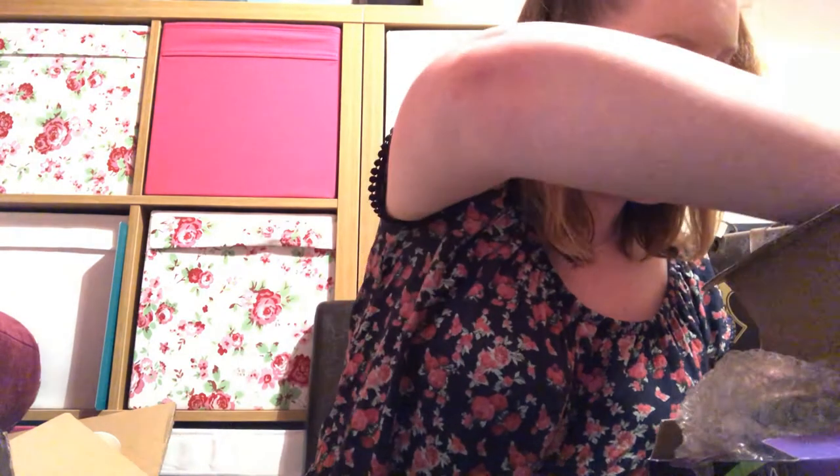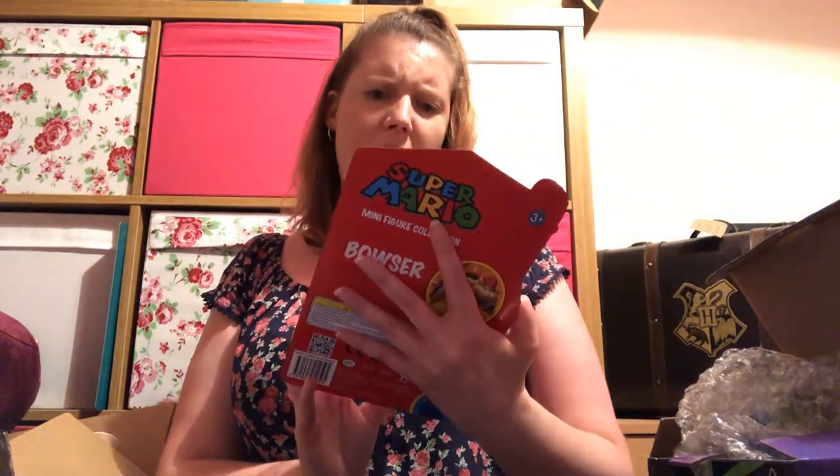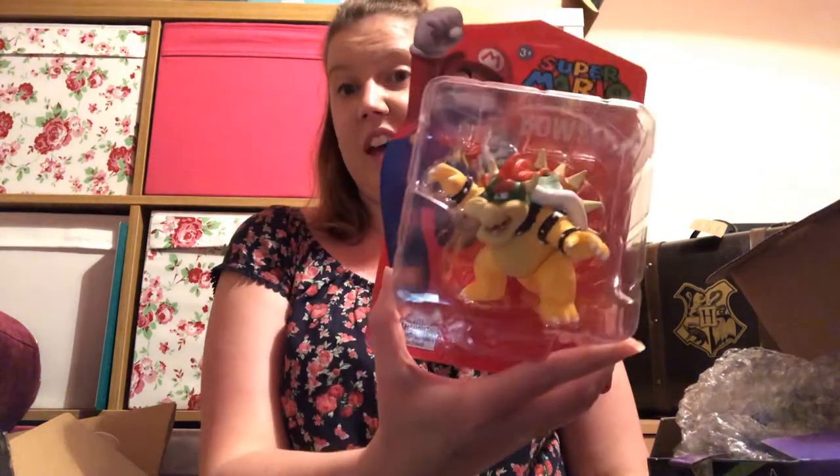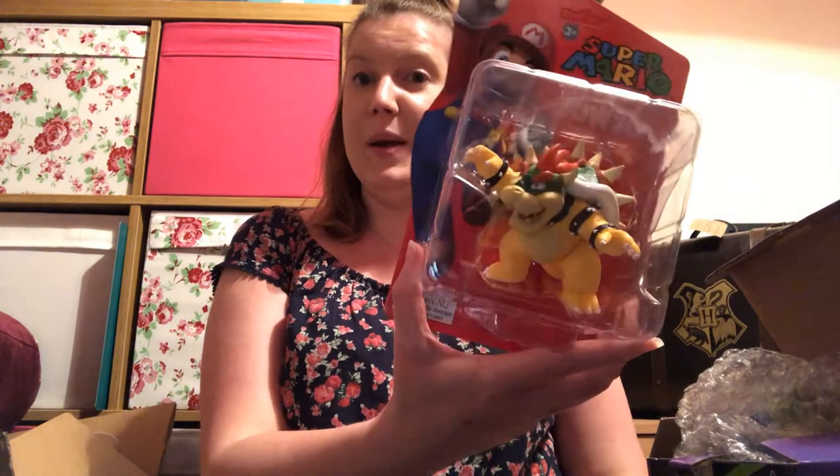And then we have a Super Mario minifigure collection — Bowser. I have a friend who will appreciate that, so I'll probably give it to him.